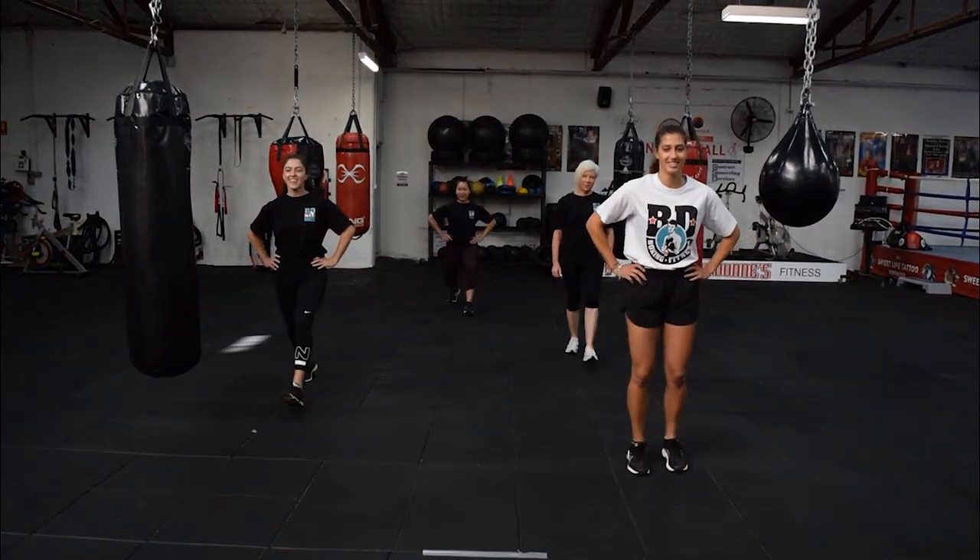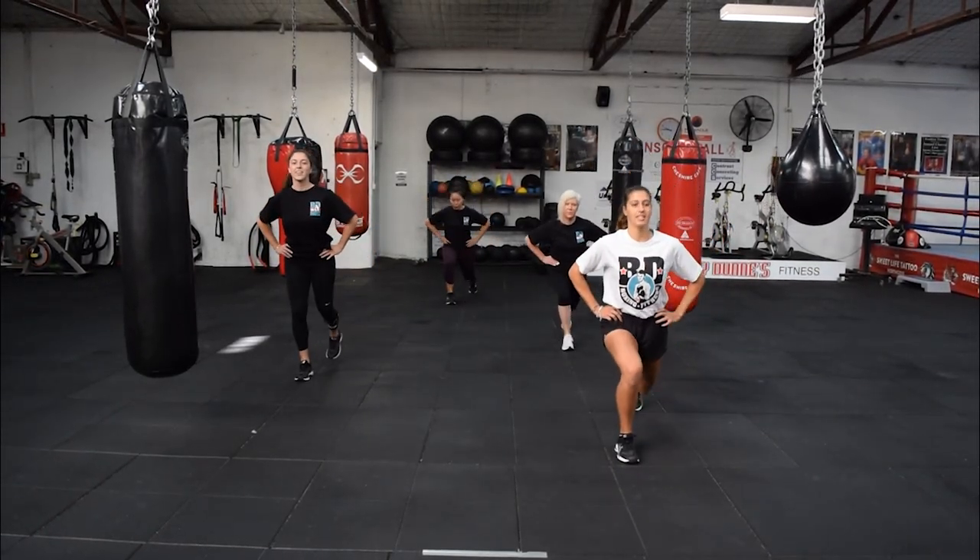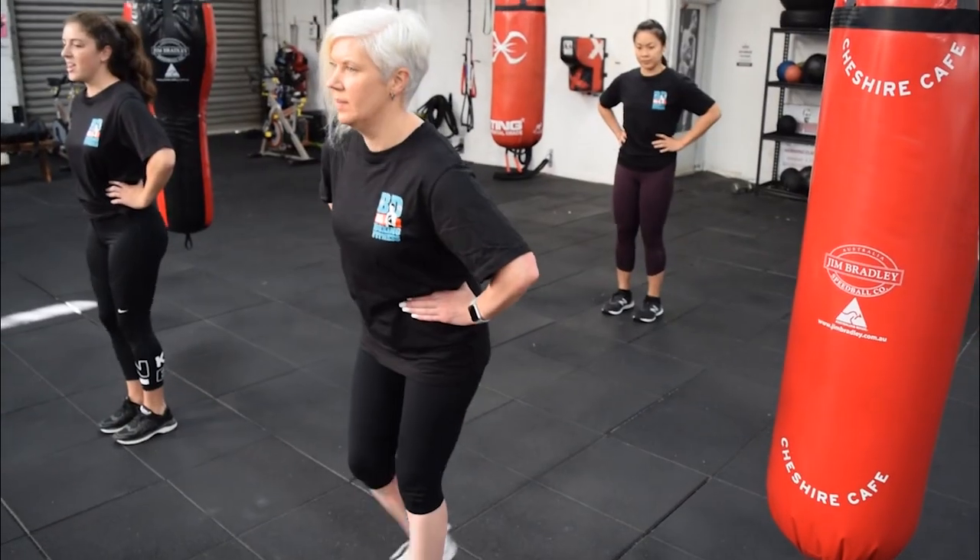We're going into reverse lunges now, so feet together and we go back. Again, we get that knee down and we take that step back.